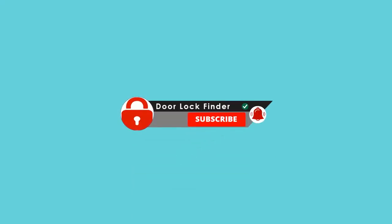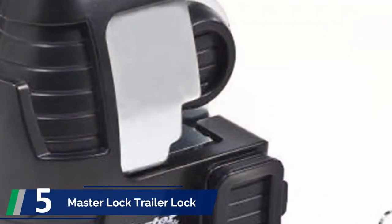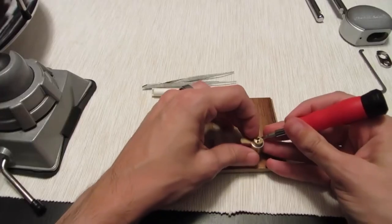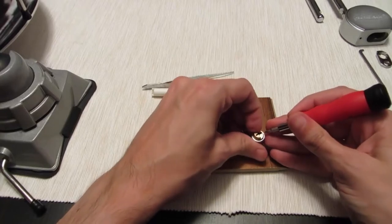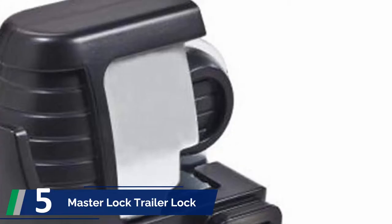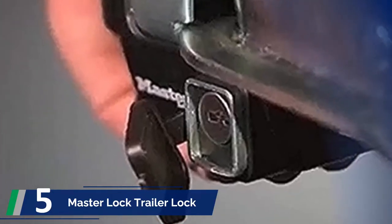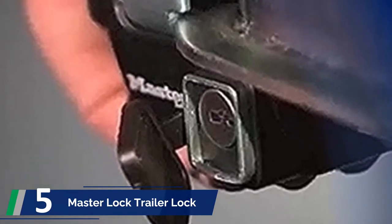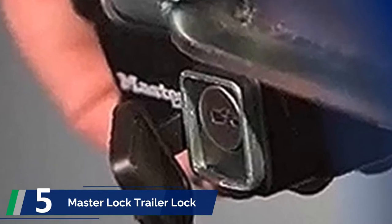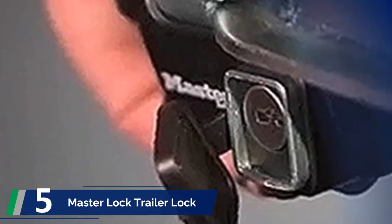Starting off our list at number 5: the Master Lock Trailer Lock. This one is suitable for vehicles, RVs, and trailer hitches. With easy application, it is a user-friendly product. Say goodbye to corrosion or rust. The advanced lock mechanism makes this product difficult for theft — thieves will not be able to easily pick it. This model fits 1-7/8", 2", and most 2-5/16". You will get 1 lock and 2 keys with your purchase.